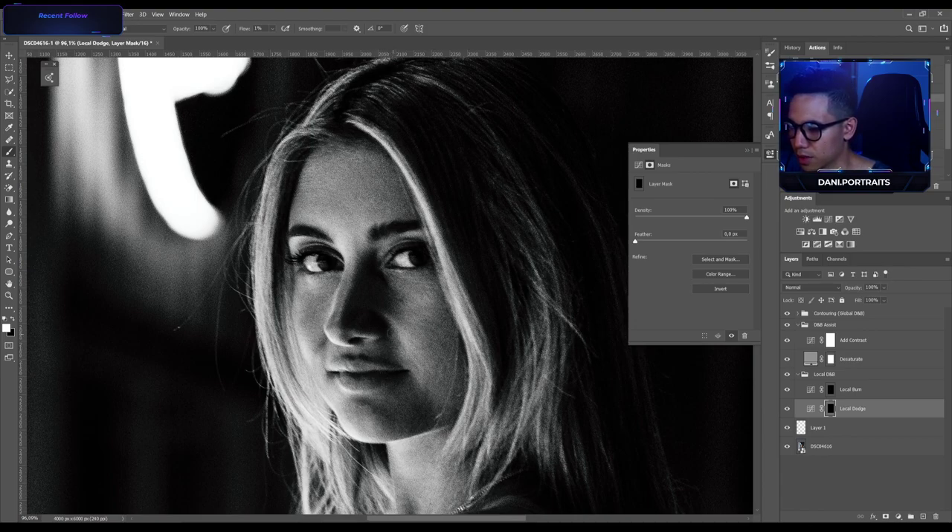I'm gonna move as fast as I can here in the retouch so we can jump into color grading. The reason I use a black and white visual aid is so I can see inconsistencies a lot better, because the human eye gets distracted by colors really easily. This is how I dodge and burn — I think most photographers do it this way, not in color.